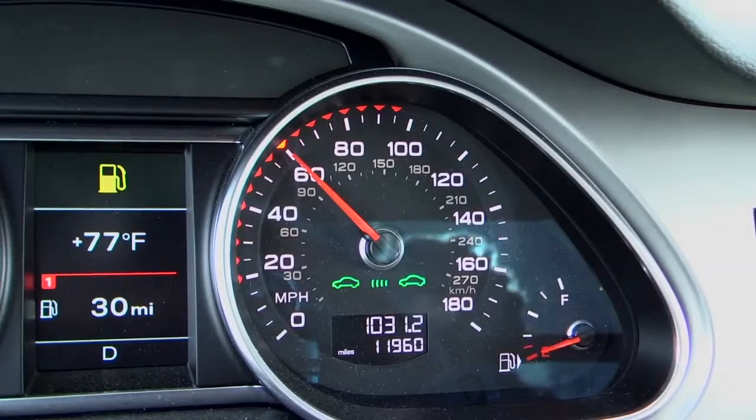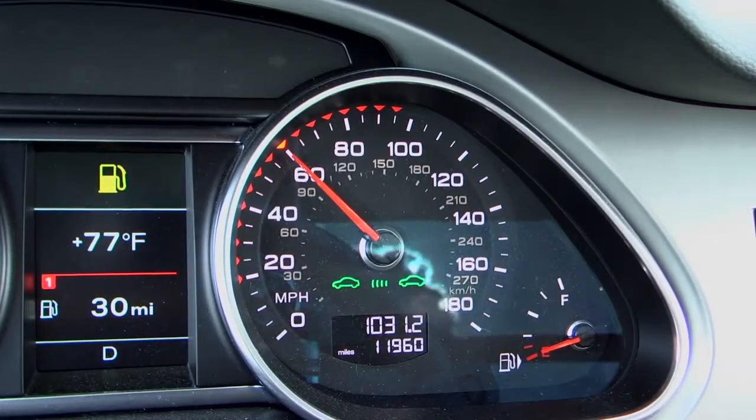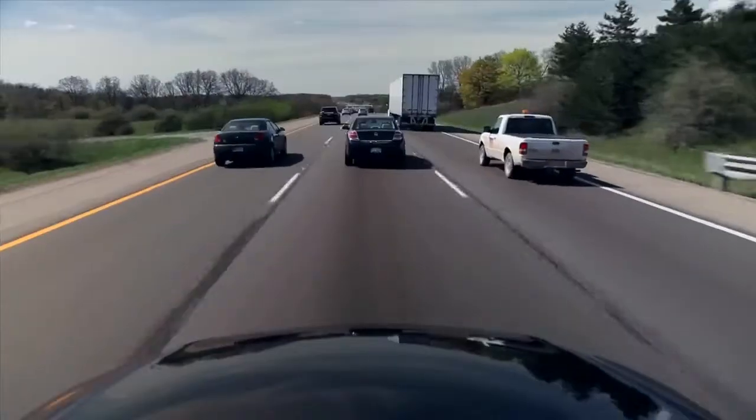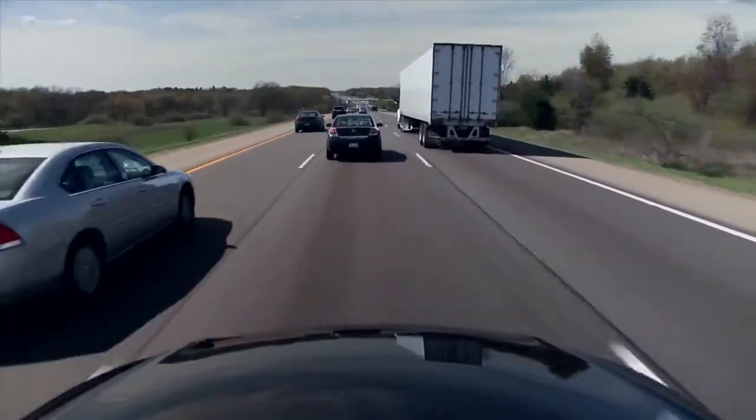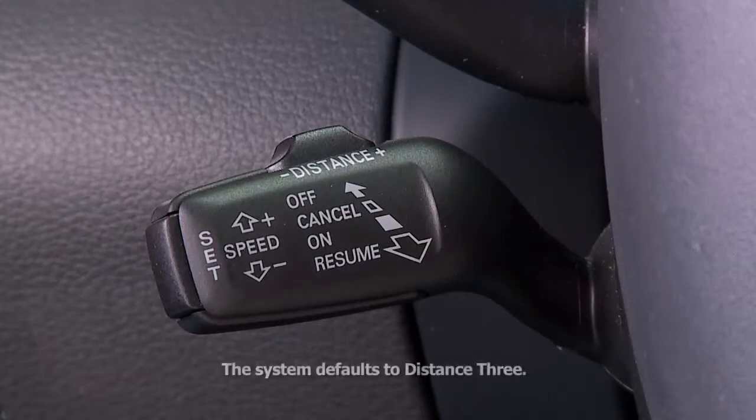The distance is relative and will increase or decrease based on your speed. You can adjust the distance depending on overall traffic speed and your comfort level. Each time you turn on the ignition, the system defaults to distance three.